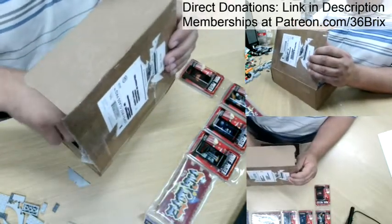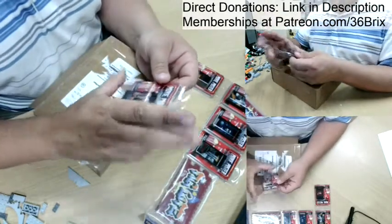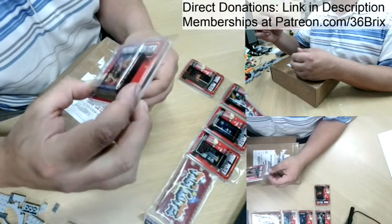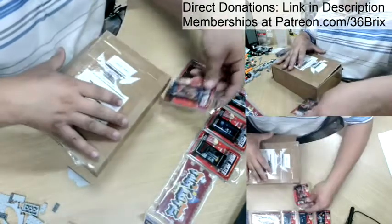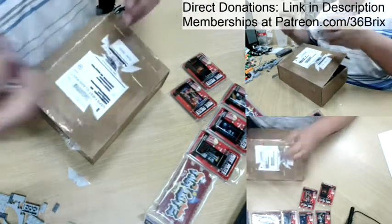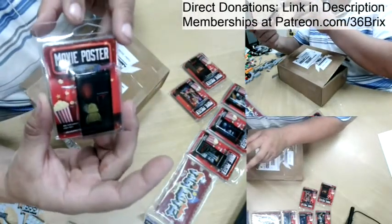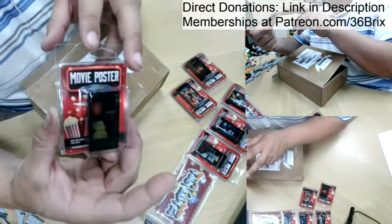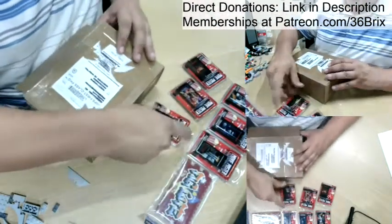Continuing on with the movie themes — Guardians of the Galaxy Vol. 2. I definitely had to get something that represented Guardians of the Galaxy, so I went ahead and got that. Another scary movie — one of my favorite scary movies growing up as a kid, along with Nightmare on Elm Street. I saw it and had to get it. Fun details!